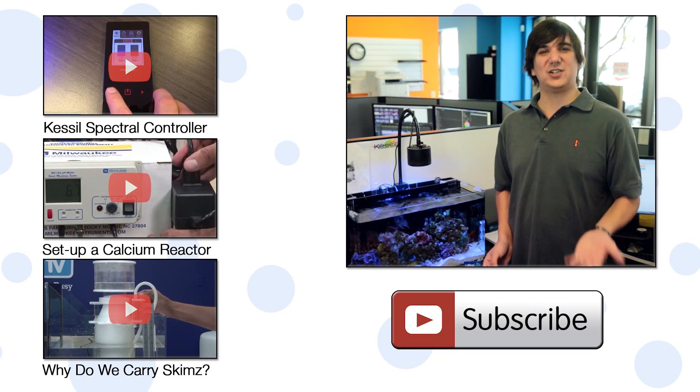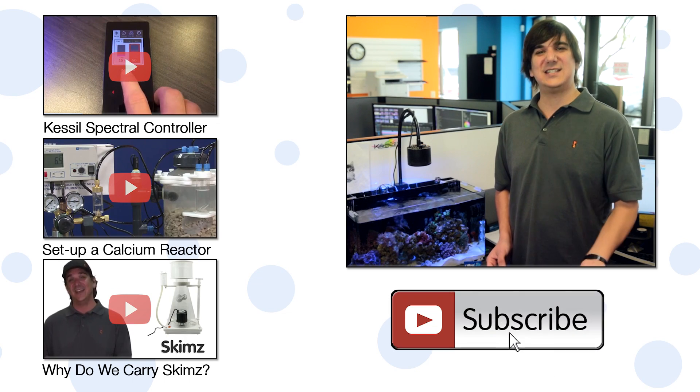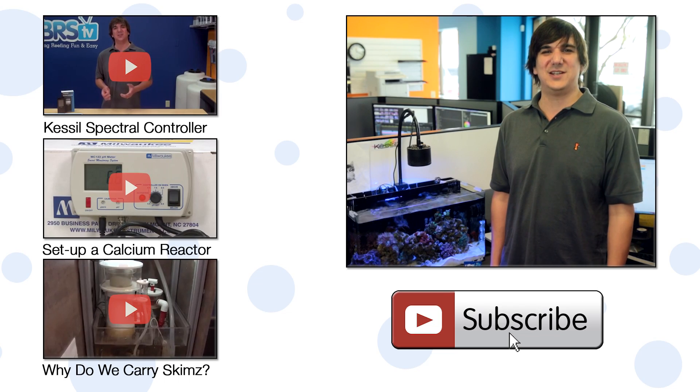If you have any questions about this product or helpful tips for other reefers, check out the comments area down below. If you haven't already, hit that subscribe button because we release two new videos every week. See you next week with another episode of BRStv.